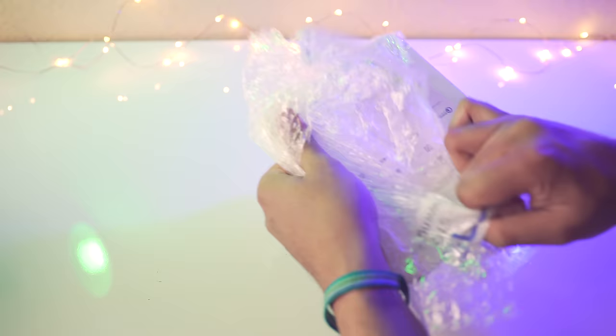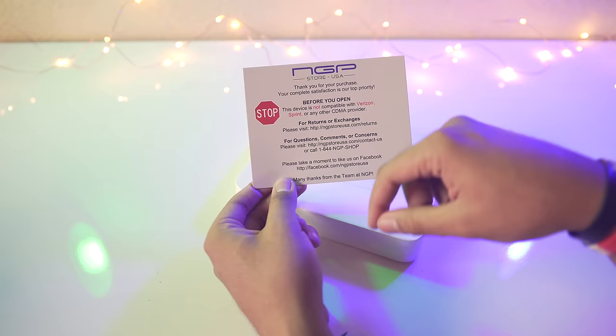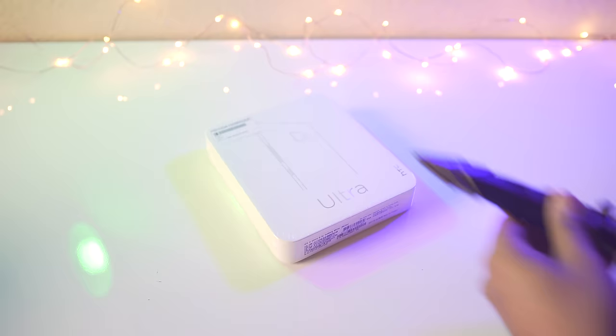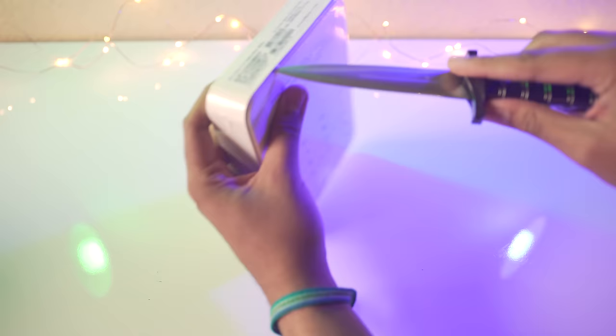There we go. I actually got this from Amazon like I said before, from the NGP store in the USA — they're really taking care of their customers with this, so a thumbs up for that. Let's go ahead and grab the unboxing knife one more time and cut the wrapping here.